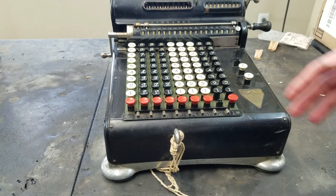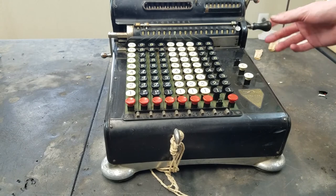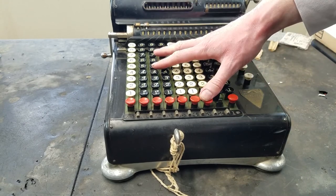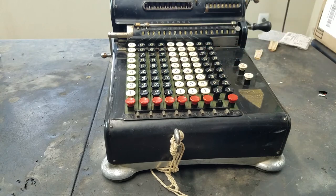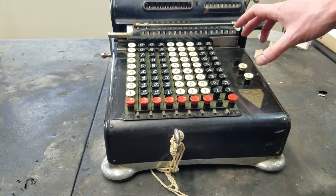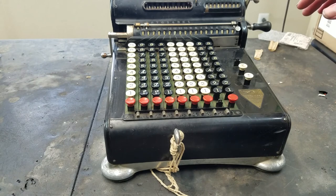That's basically a pretty basic machine. When they did the electric series, they basically took this machine, added a motor on the back, and added a plus/minus and then the multiplier keyboard. When we take this apart, we can get into more of the details about exactly what they changed to do that.